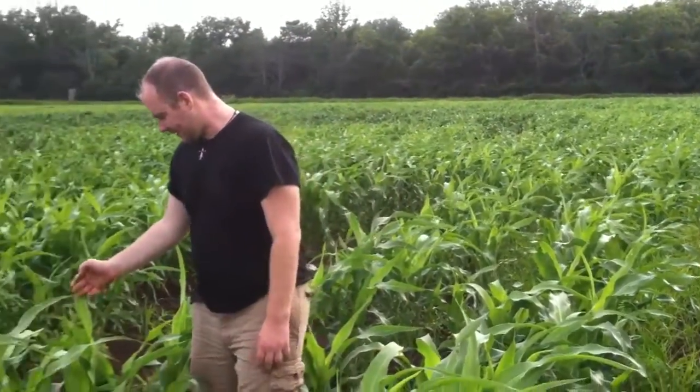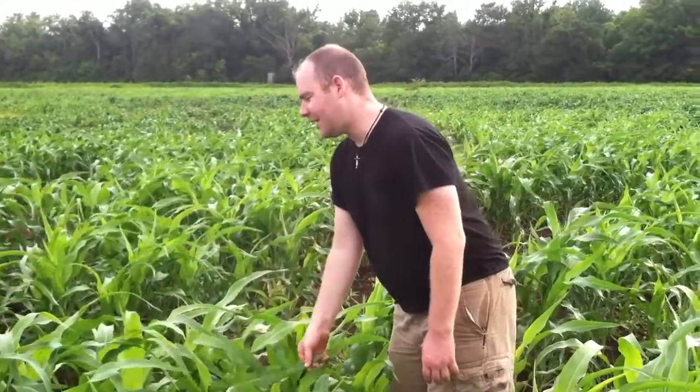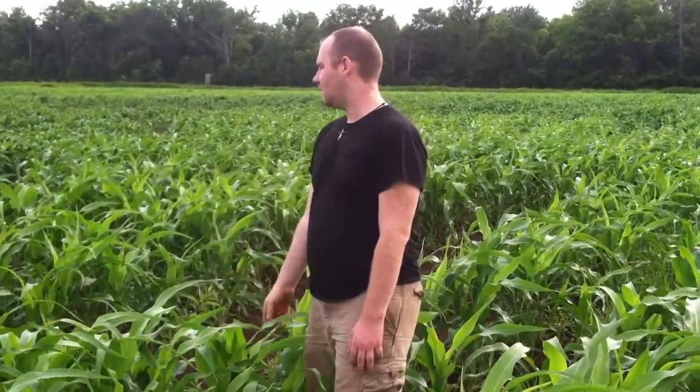We planted this May the 3rd, and as you can see it's coming up very nicely. We don't have any seed heads yet — they'll be coming out within the next week, maybe a couple weeks or so. We had the sprayer come down with the plane. He sprays some atrazine and some fertilizer.